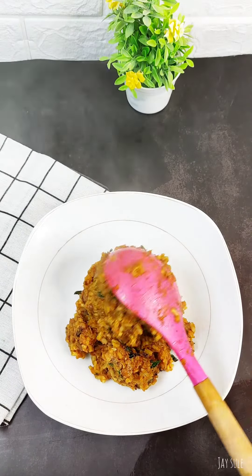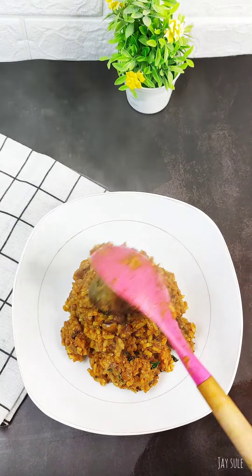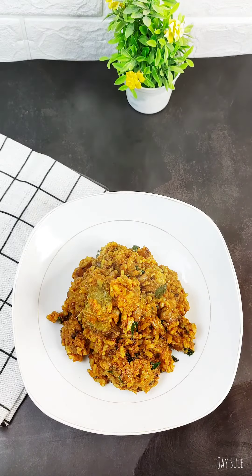Trust me, I was eating this and the only thing coming out of my mouth was — I mean, I mean. Thank you for watching.